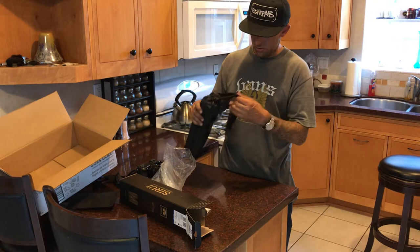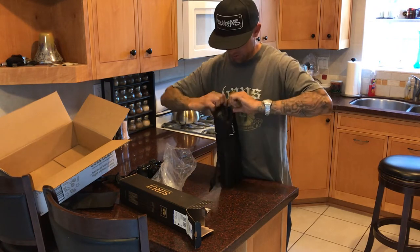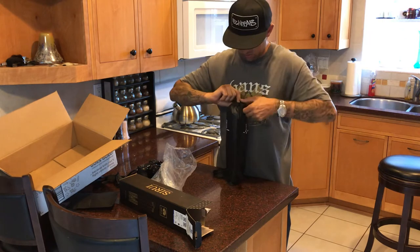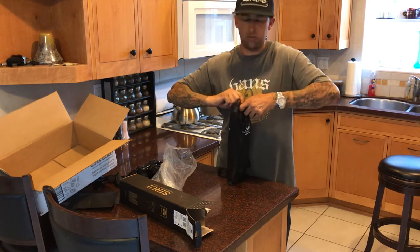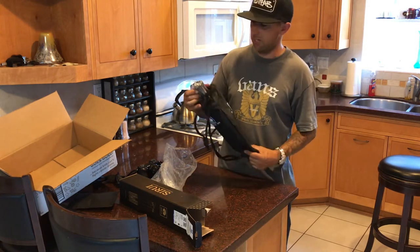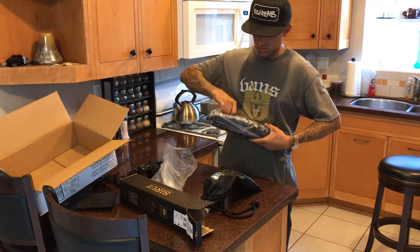I'll give you my impression of this particular product here. I figured I'd start doing some reviews and stuff because I'm always buying cool gadgets, fixing things and stuff. So I figured I would start making some videos. The packaging looks decent.